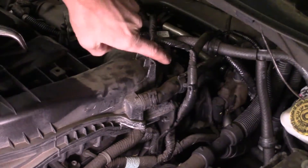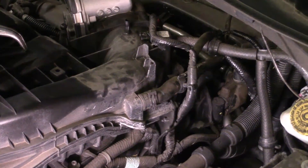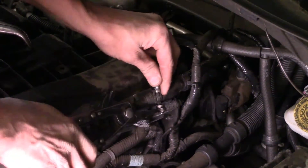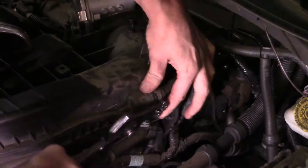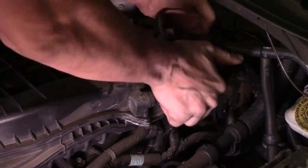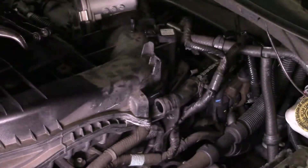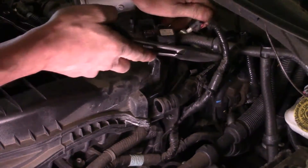This hose right here leads from the intake to that back valve cover. We do have a spring-loaded radiator hose clamp that we need to release — I'm just using a regular tool for that. We'll try to work it off by hand if we can. There we go, we got it. If not, like I said, use some pliers.